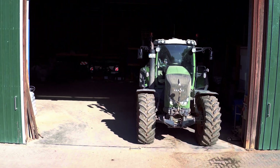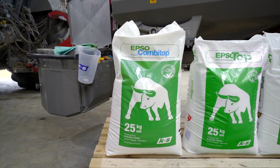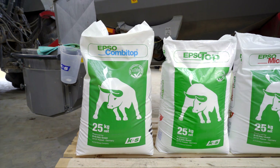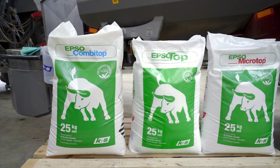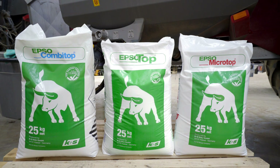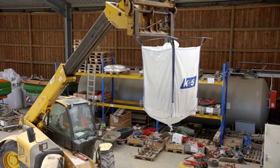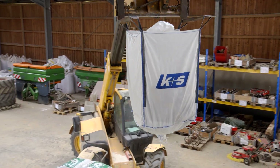To cover the demand for micronutrients, we recommend our blended Epsotop products. For example, our Epsombitop with additional manganese and zinc, and Epsomicrotop with boron and manganese, or Epsobortop for high boron needs. All Epso products are instantly soluble and can easily be absorbed by plants.